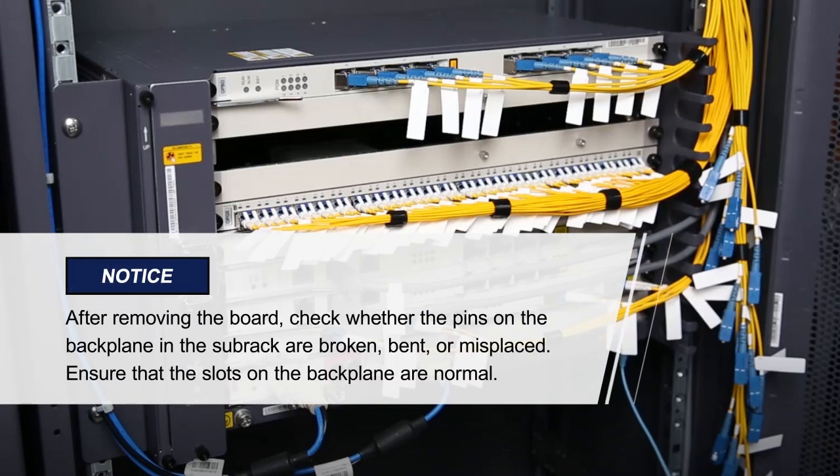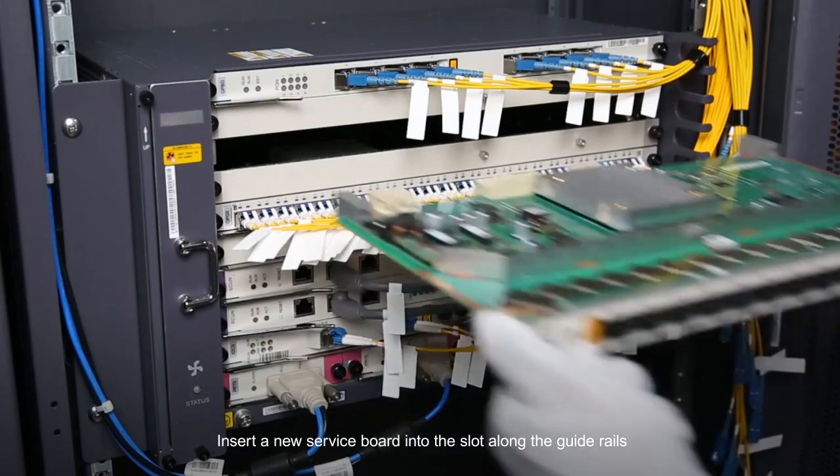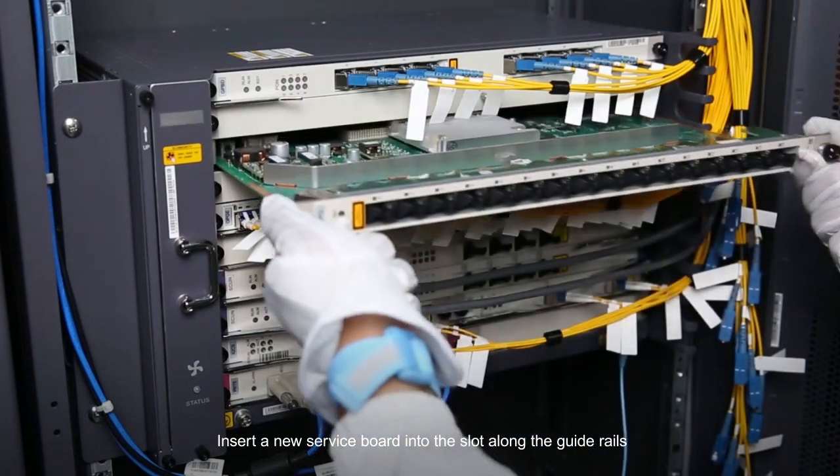Please pay attention to these items. Insert a new service board into the slot along the guide rails.